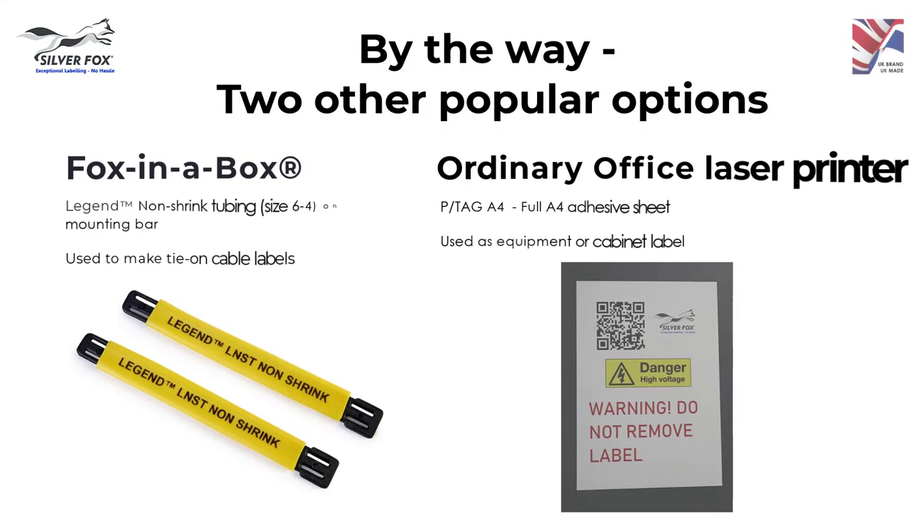Other popular options include printing our legend non-shrink tubing via our Fox in a Box printer, then using a mounting bar to produce tie-on cable labels. Or, using a laser printer, you can print our ProLab polyester A4 self-adhesive sheets to label equipment and cabinets.